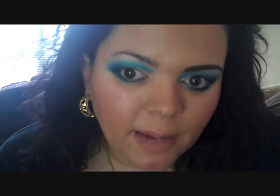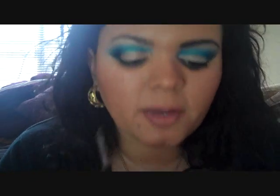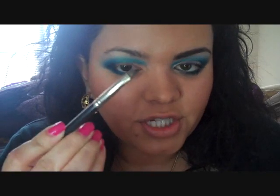Next I am going to be doing my eyebrow. As you can see, this one is definitely more defined than this one. This step is optional, but I highly suggest doing it — especially when you do really bold looks, it really helps frame the face and brings your eyebrows back to life. When you have such bright colors, it really takes away from your natural brows. I like to use Makeup Forever Waterproof Eyebrow Corrector with an angle brush.